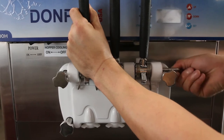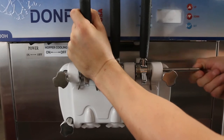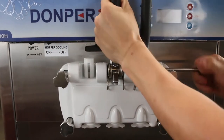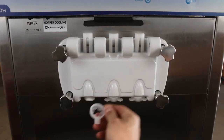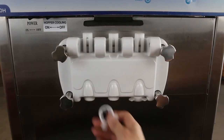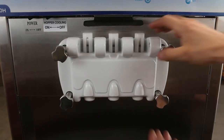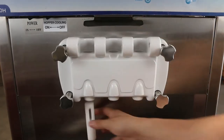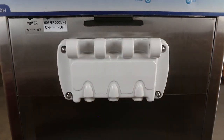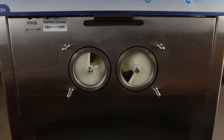To disassemble the machine, remove the pin for the handle and each handle will come off separately. Remove the star caps from the bottom of the dispenser door. Press the pistons down and out of the dispenser door. Remove the thumb screws by turning them counter clockwise. Remove the dispenser door. Carefully pull out the augers.